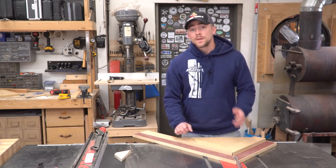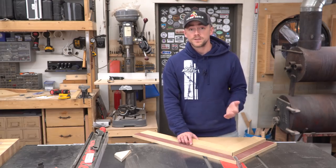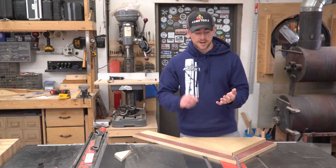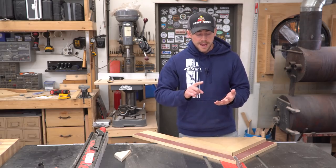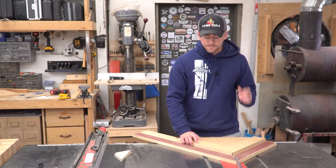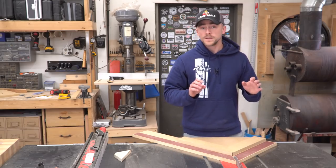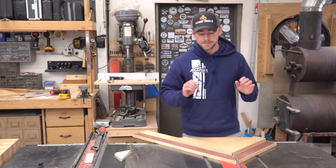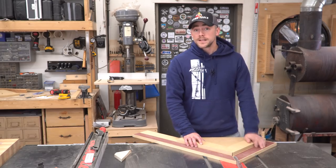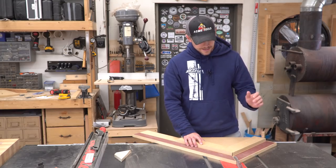And that really about wraps this up. I want to say a huge thank you to Acme Tools for supporting my channel and sponsoring this video. I also want to encourage you to check out Acme Tools' blog and William NG's post about miter sleds, because I took a lot of my inspiration from him. I'm also going to include a link to David Picciuto's miter sled, which is fairly picture and painting specific but he's got a lot of really good ideas in there too. Thank you guys for checking this one out and we'll see you next time.